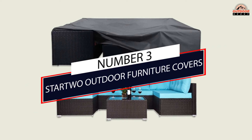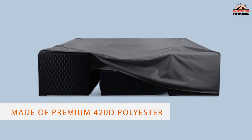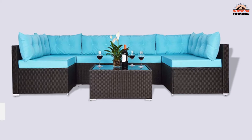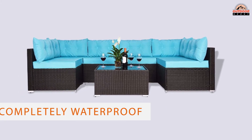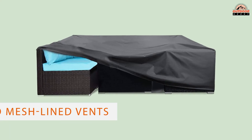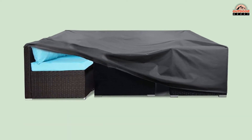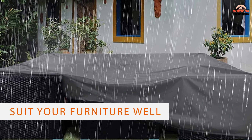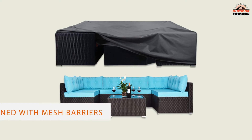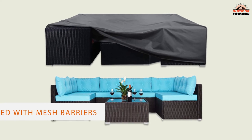Number three: Start-wall Outdoor Furniture Covers. If you aren't planning to move your patio furniture into your garage or shed for the winter, this is a great choice. Made of premium 420D polyester with a silicone inner layer, it's completely waterproof and will protect your stuff from rain, snow, strong winds, fall leaves, or just about anything. This outdoor cover features two mesh-lined vents to minimize dampness while still safeguarding your furniture from precipitation. It's offered in multiple sizes, so it's easy to find one to suit your furniture.